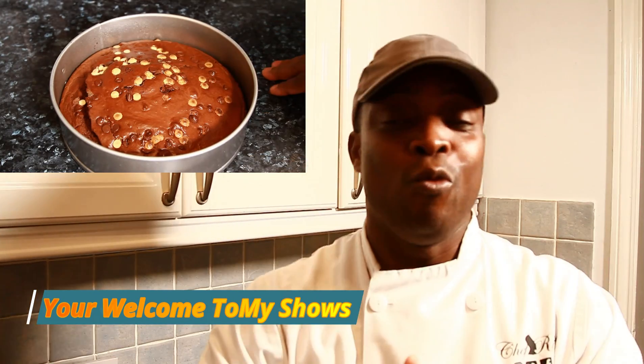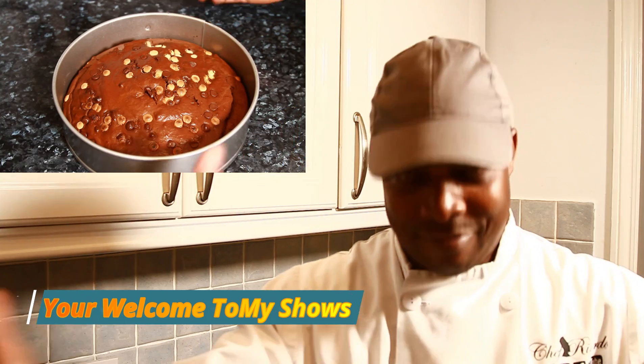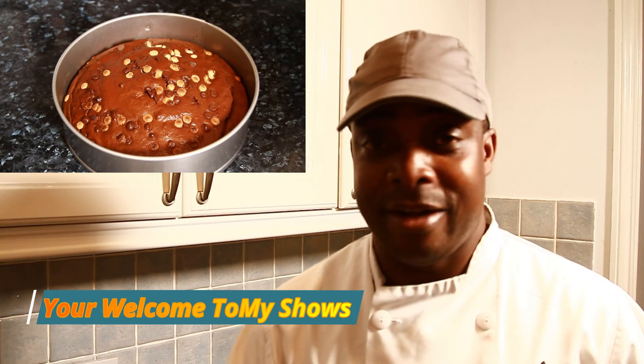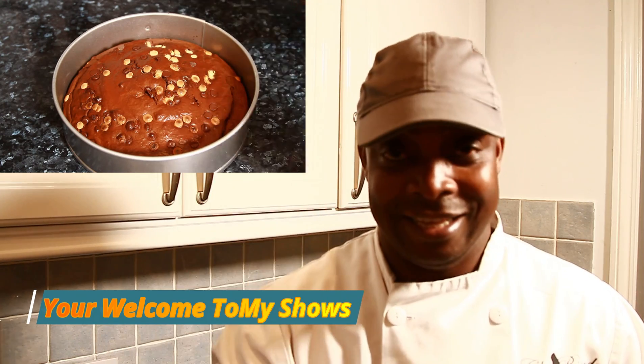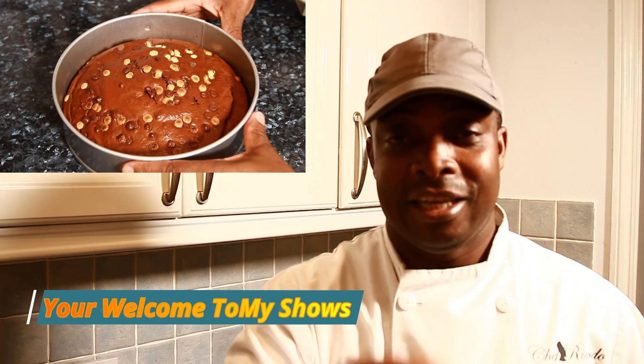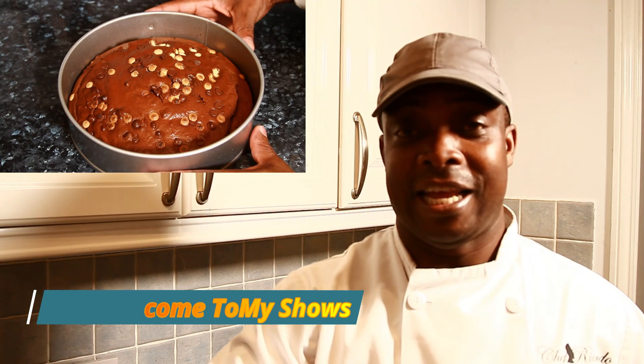It's amazing to be in the kitchen giving you your favorite recipes. Chocolate cake is on the menu today — you guys will love this one. A lot of people love chocolate. My name is Chef Ricardo. Stay tuned, don't go anywhere. Make yourself a cup of coffee — when the cake is baked you can have it warm or cold with a nice cup of coffee.